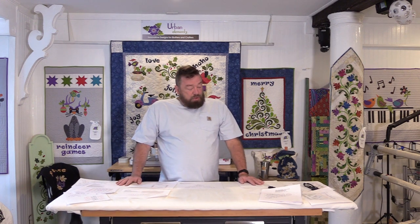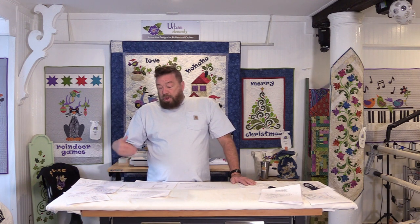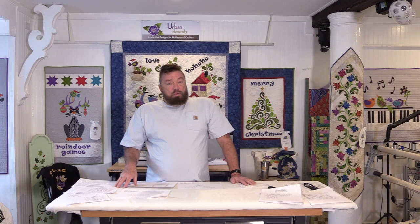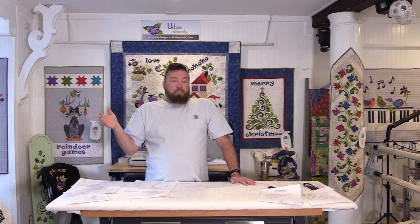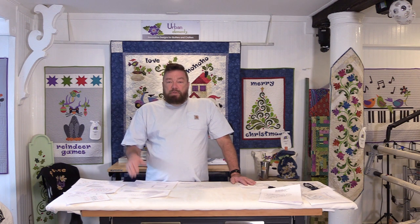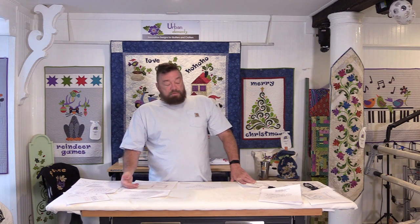I'm going to bring you in closer to go over some of the stuff on my tabletop — it's almost all papers printed from the Urban Elements website. I want to show you how much comes with a specific type of pattern. We're going to be doing whole cloth, and these are whole cloth examples. They have multiple components, so you wouldn't just download one file; there are multiple things to download.